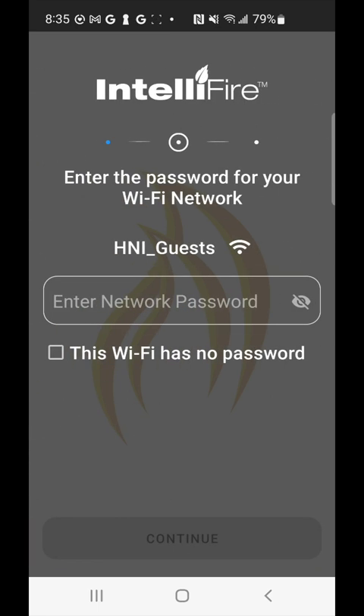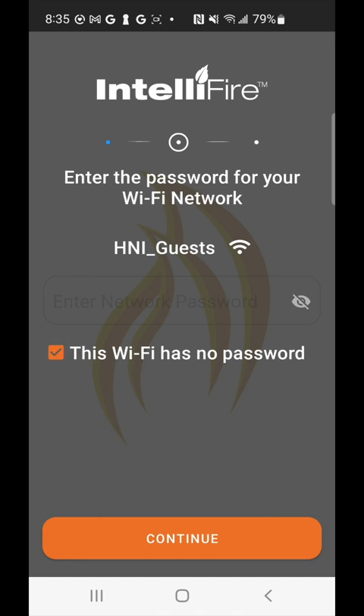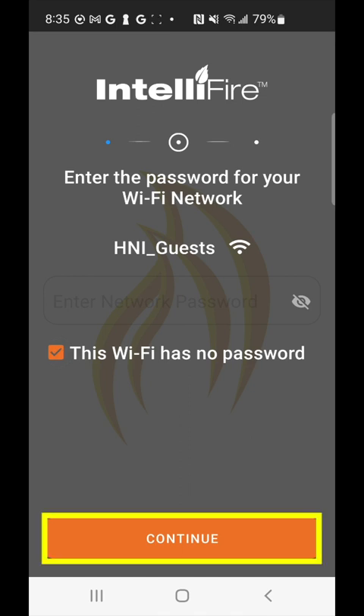The next screen is for entering the password for the network you selected previously — just type that into the box. In my case, this Wi-Fi network does not have a password, so I'm going to check the box below. Once you've entered the password or checked that box, go ahead and click continue at the bottom.